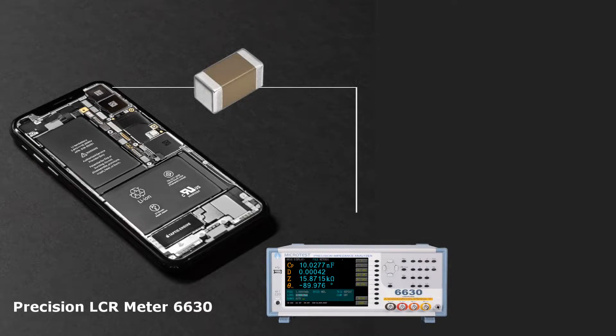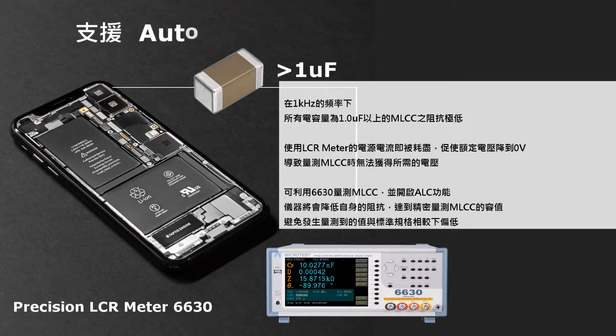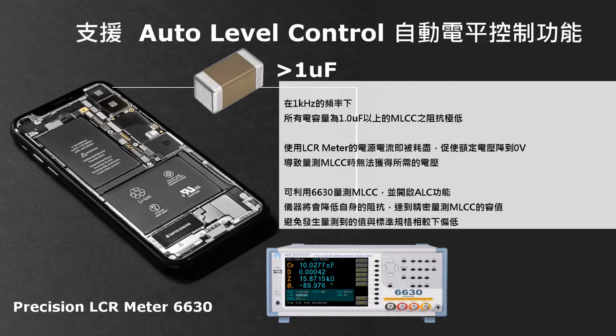For MLCC, the Automatic Level Control function is necessary to accurately measure capacitors with capacitance greater than 1 mF. Without this function, the measured capacitance could read lower than the real value.